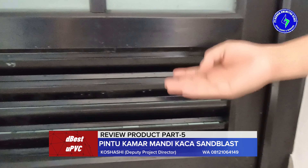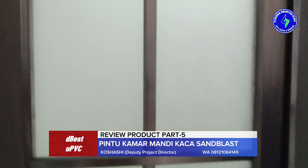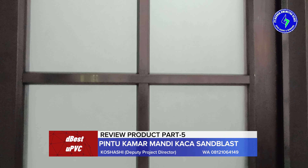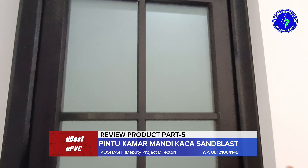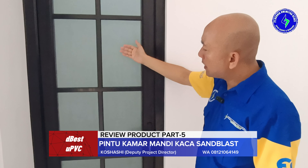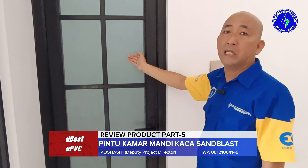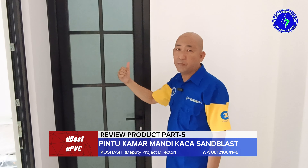Fungsinya sebagai sirkulasi udara. Ini adalah kaca sandblast ya. Kaca sandblast ini, pencahayaan tetap maksimal ke dalam. Pencahayaan tetap maksimal, namun privasi tetap terjaga. Kita dari dalam maupun dari luar tidak bisa melihat. Yang dari dalam tidak bisa melihat ke luar, yang dari luar juga tidak bisa melihat ke dalam.